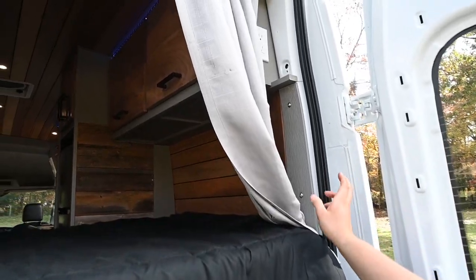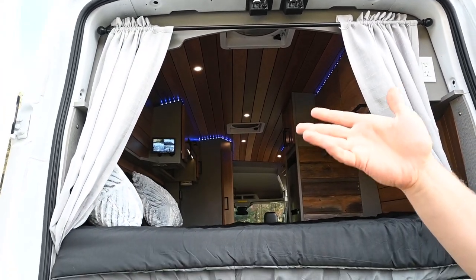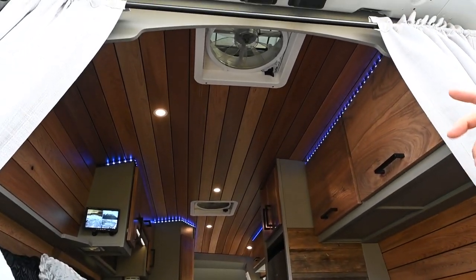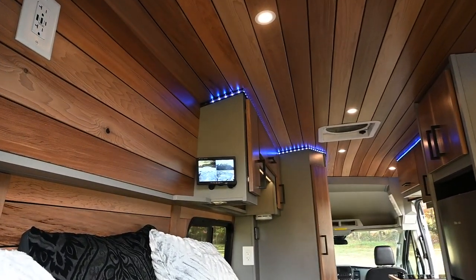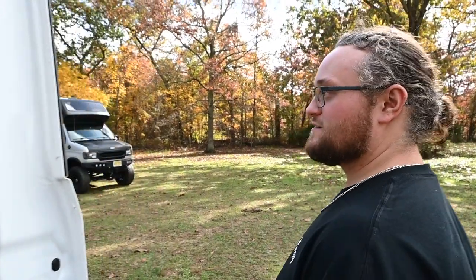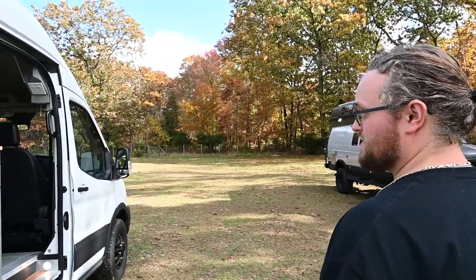We have custom curtains that were hemmed by a local seamstress for this van. It kind of hides the rear door and the cargo van feel of the build. We've got this nice decorative PVC trim up there with the rod and whatnot. Up there you can see the screen for your surveillance system — you can see Patrick and I on camera here. Can't wait to show you the inside of this build. I think it's just as special on the outside as it is on the inside.